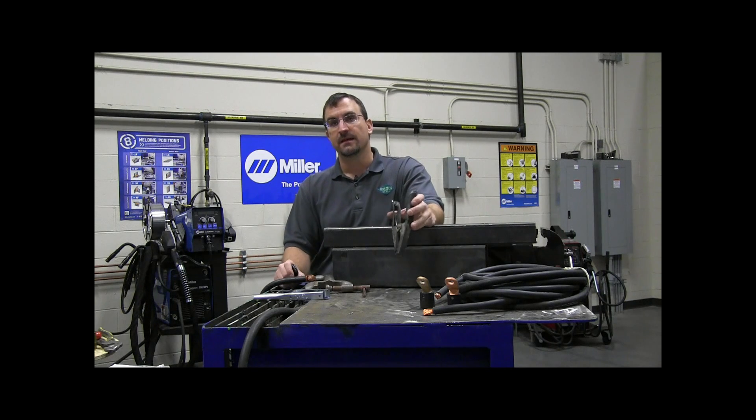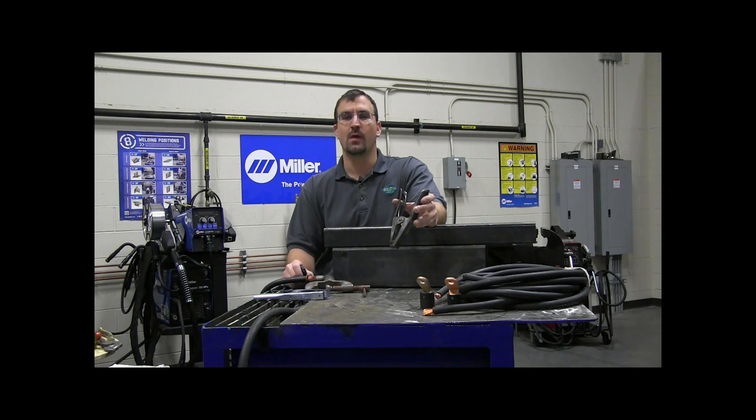Hi, I'm Nathan with Holston Gases and today I want to talk to you guys about the importance of a good work connection in your welding circuit. Too often the welding clamp or work clamp is disregarded and neglected in the welding circuit, and welding discontinuities and defects can occur because of it.